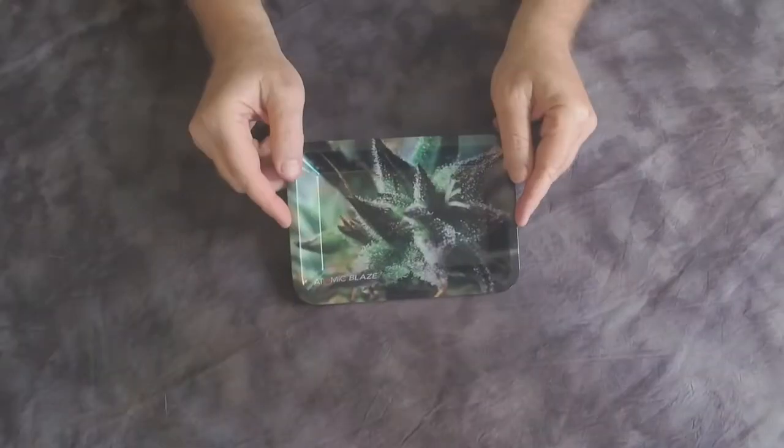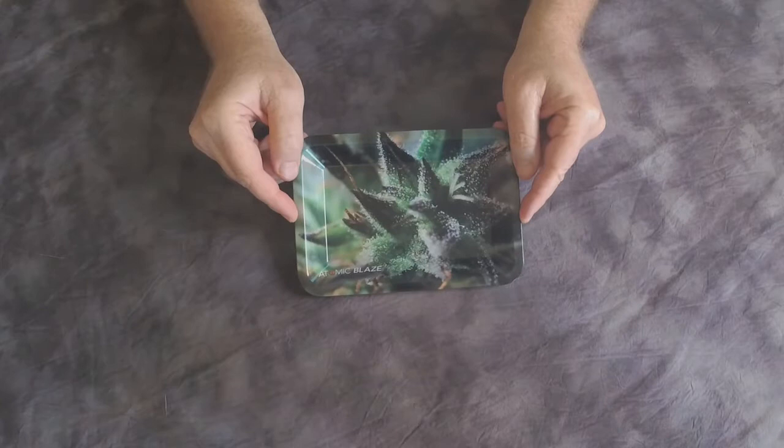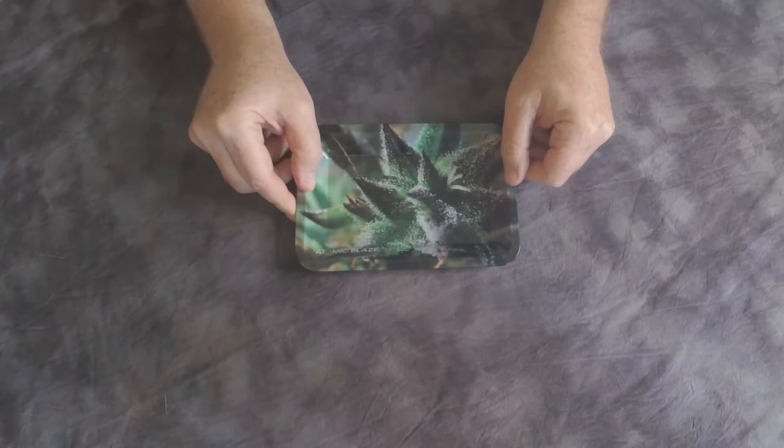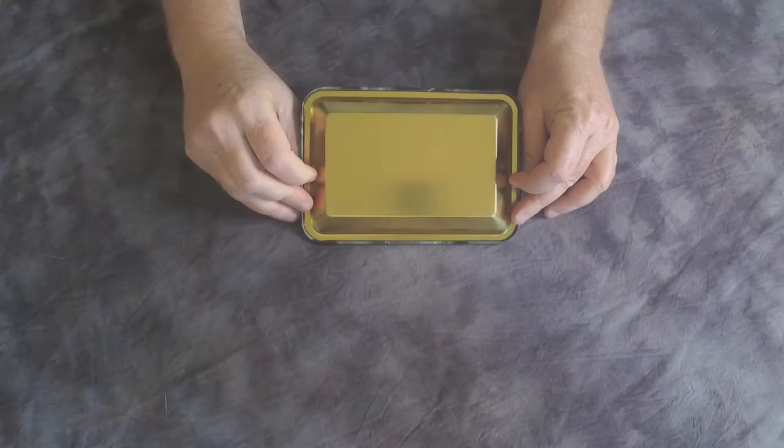This is another rolling tray available from your friends at Atomic Blaze. As you can see, it has the Atomic Blaze logo on the bottom. This is a very sturdy metal tray for those folks who like to roll their own. It has a nice hard surface, and if you drop it on the floor, it is not going to break.